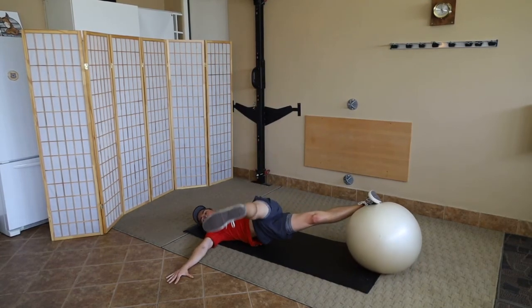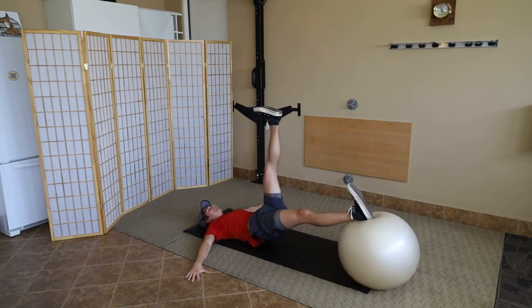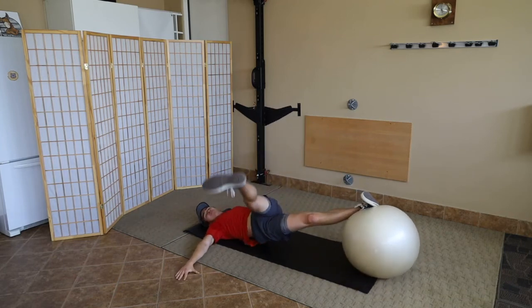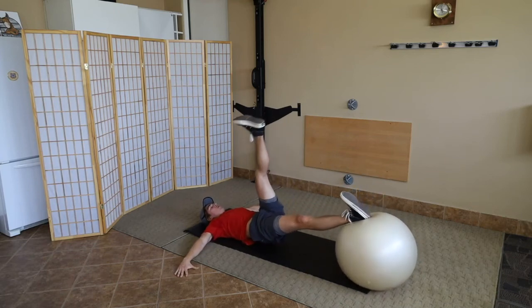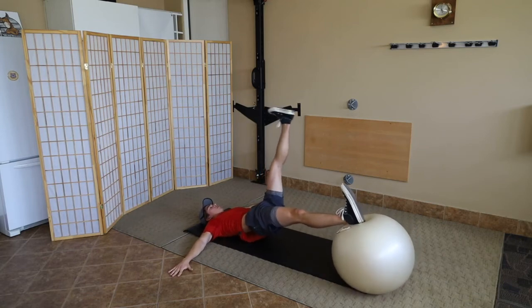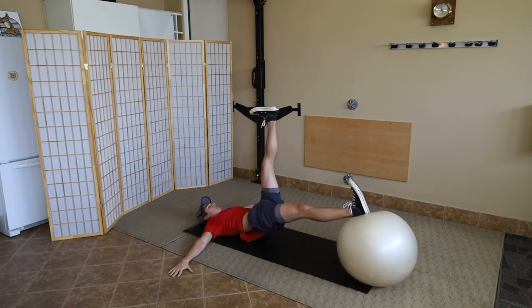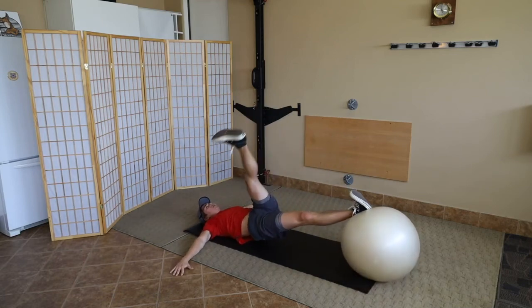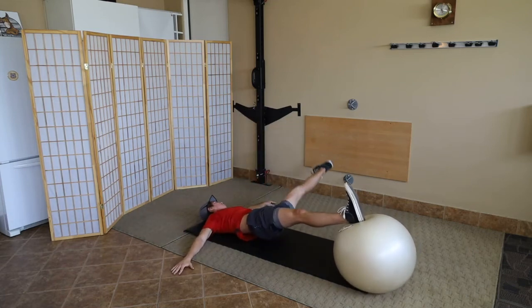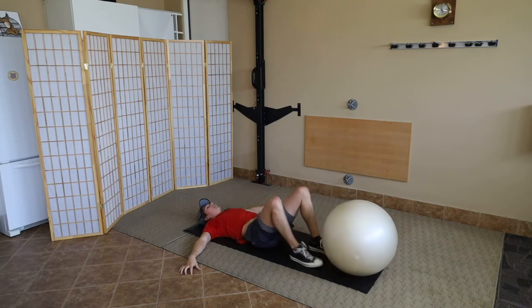Now the other leg coming in towards camera. Notice that good range of motion — almost down to the floor — but you've got to stabilize on that down leg. Single-counting through 12 reps. By rep 12, that is volitional fatigue — where your body really wants to stop — and that's exactly what we're going for in this red strength world.